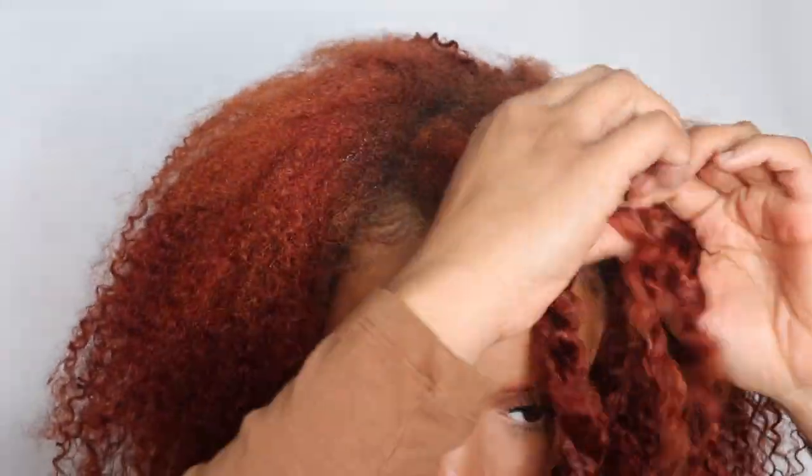Once I got to the top, I'm just putting some mousse to blend my hair with the clip-ins. I did go ahead and comb out the curls on the clip-ins just so it gives a bigger look. I also put a little bit of twists in the front just to blend that section in, and this is pretty much it.